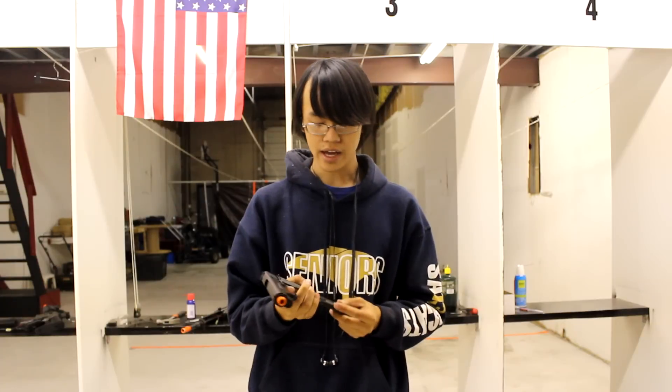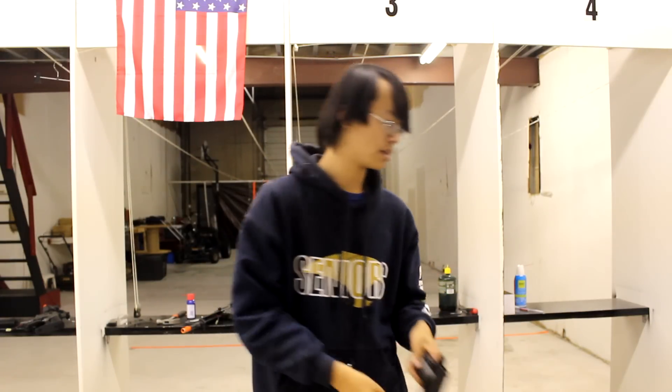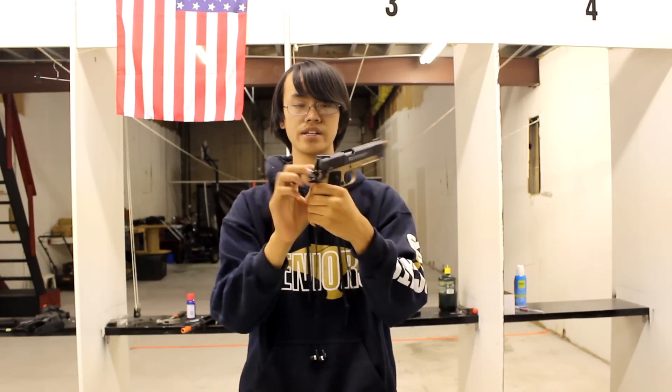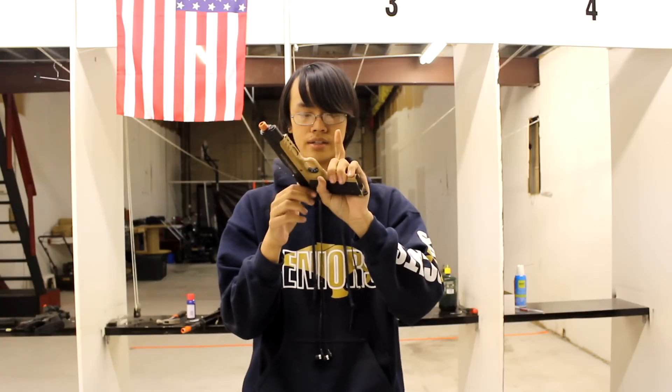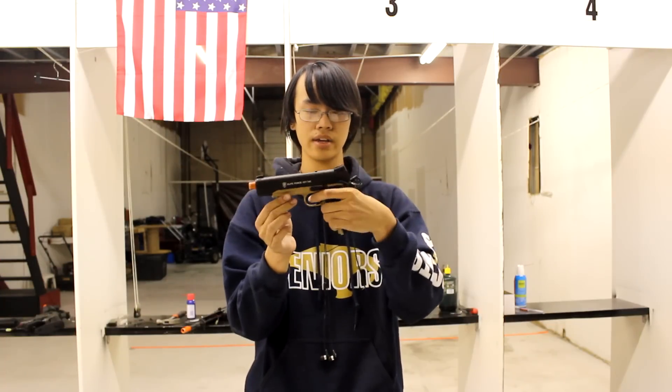The next thing is that you get a safety on here. The safety is one-sided, but on the modern 1911 it is ambidextrous, meaning it's going to be on both sides. When the safety is engaged, you can't pull the slide and you can't pull the trigger — the hammer just hits the slide.